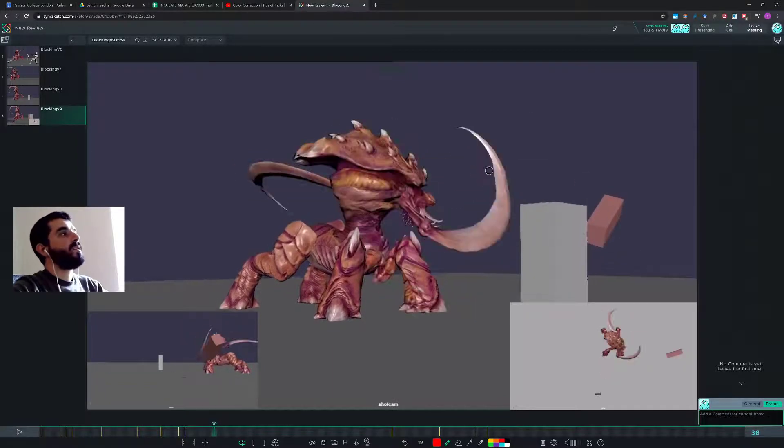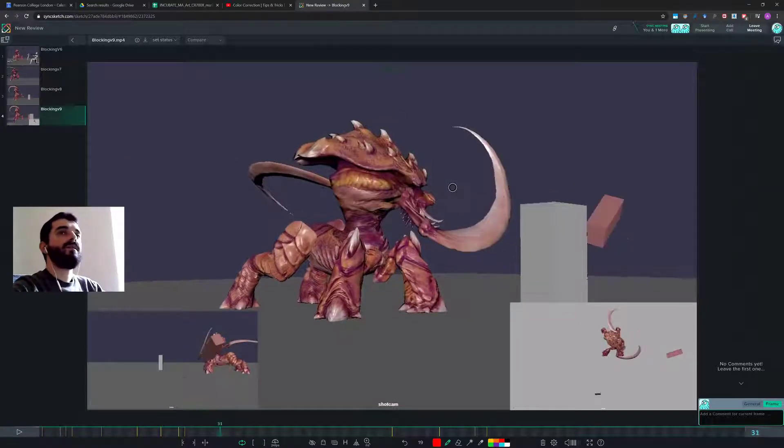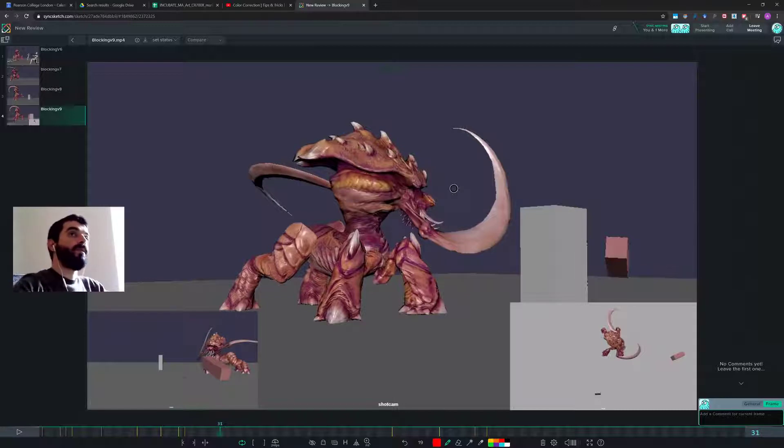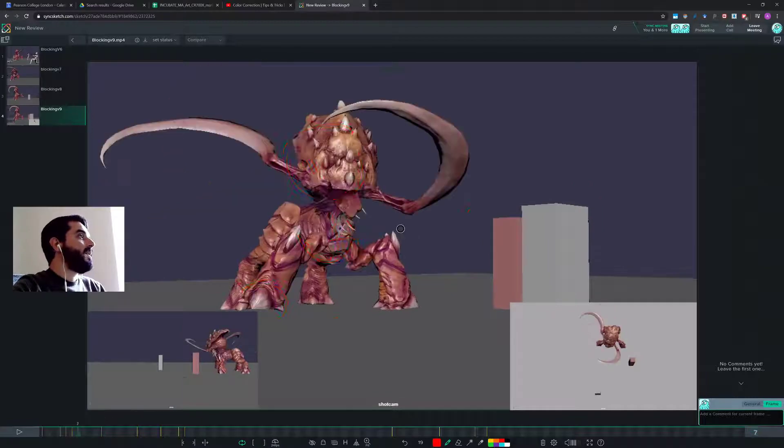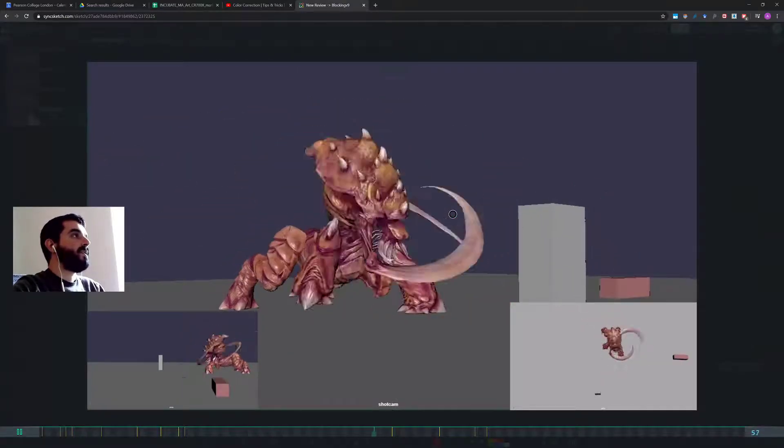That's for the arm. It's a bit strange that the two arms feel like they're moving at the same pace between poses. I think you want to have one arm moving a bit more than the other — probably the one that swings first — but I'm not quite sure about that. Let's see the other swing of the arm.